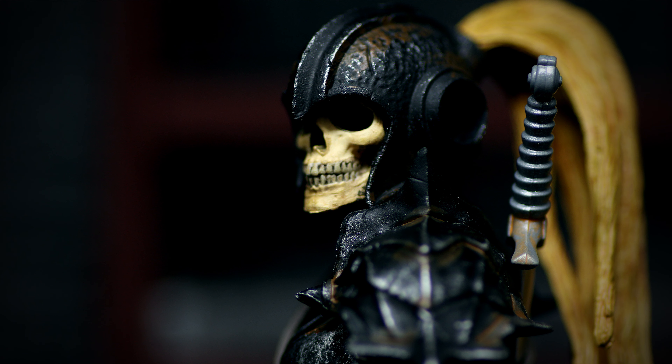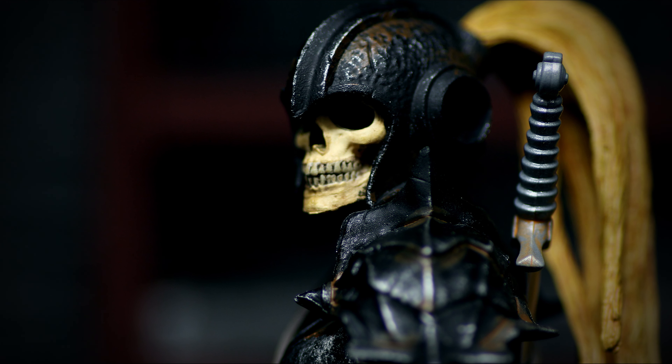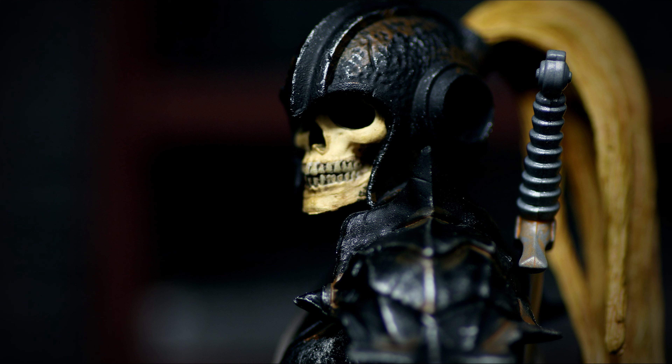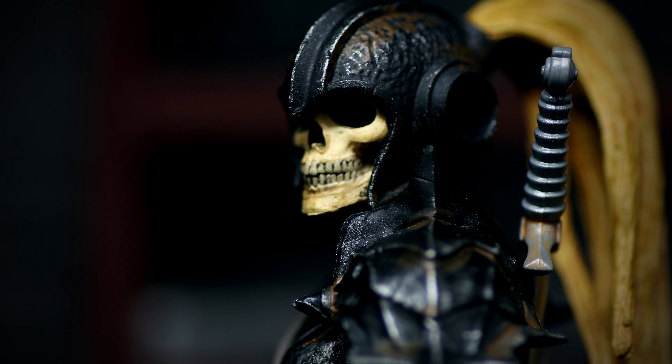If you're looking to fill out your bad guy's army, a few of these skeleton soldiers would do the trick. With the extra bodies and heads, you can even kitbash a few on your own. I would recommend this figure to any fans of skeletons, or anyone who needs more bad guys in their collection. Alright guys, that's it for this review. Check out my other videos and more reviews are on the way.